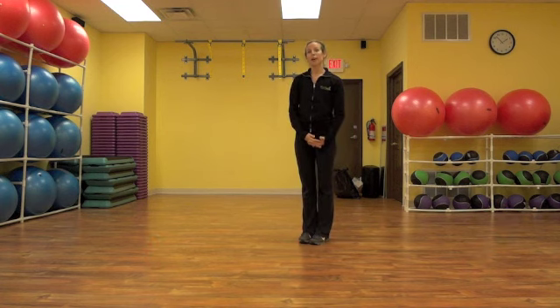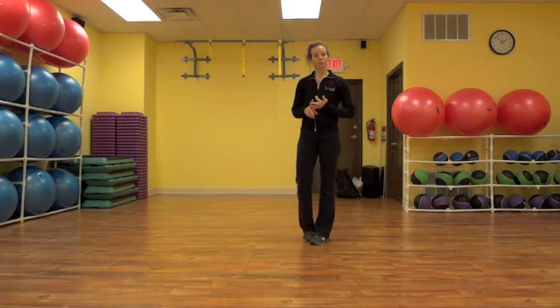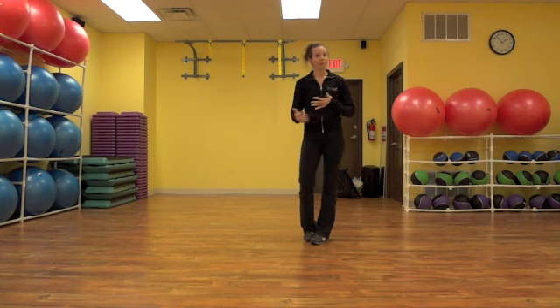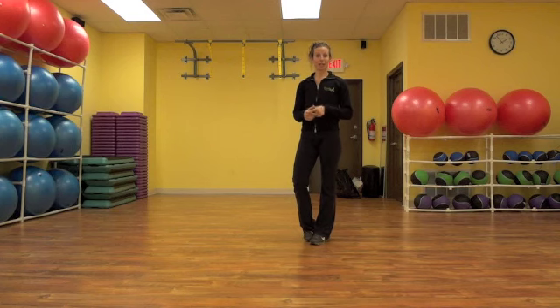So those are your three exercises of the month — play them and have fun! Remember, three to five 30-minute bursts of cardio per week, and they can be in 10-minute increments. Have fun, play these games, find some other games, and remember to post them on my Facebook if you come up with fun ideas — I'd love to see them.